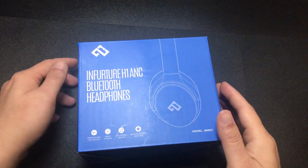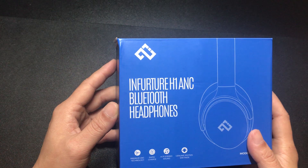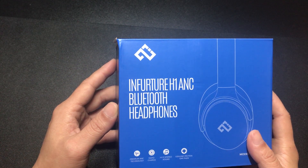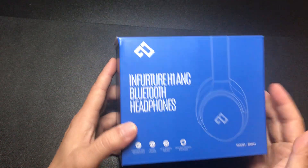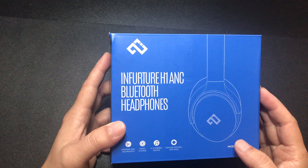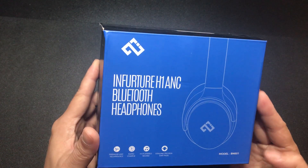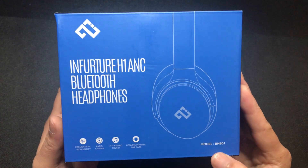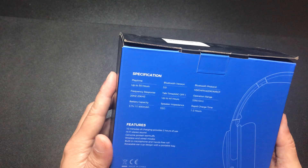Hey, how's it going? Today we're unboxing some earphones from in future — the H1 ANC Bluetooth earphones. This does have active noise cancellation, which should be a good thing. The model is BN601.